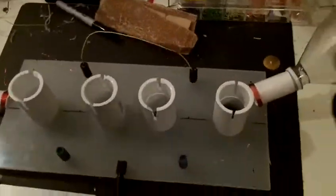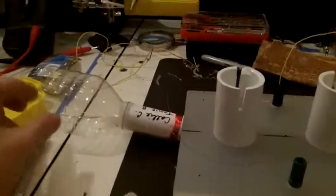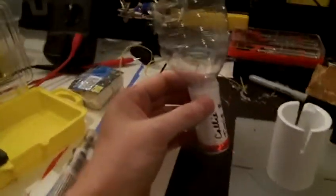So this is the bottle speaker rack that I just finished making. Let me explain what a bottle speaker is. It's a project that I do in my physics class that I teach.